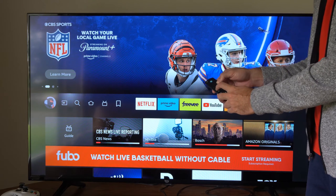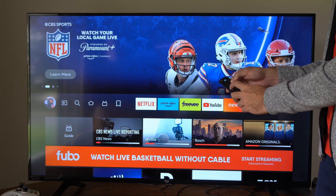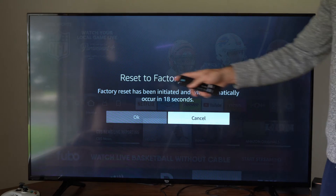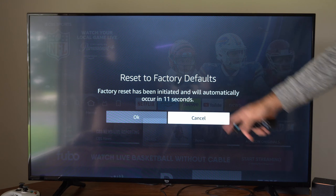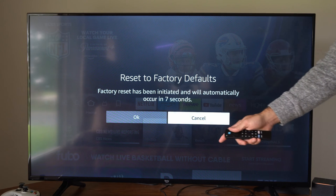Then after about 15 seconds, a screen will pop up that will initiate a factory reset. It says 'Reset to factory defaults. Factory reset has been initiated and will automatically occur in 11 seconds.' So if you don't press anything, it will automatically do this. You can go to OK or cancel.